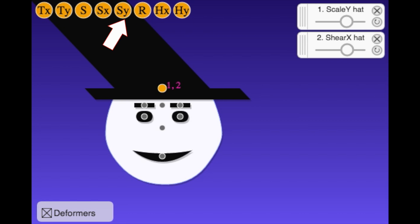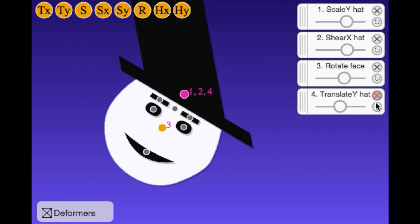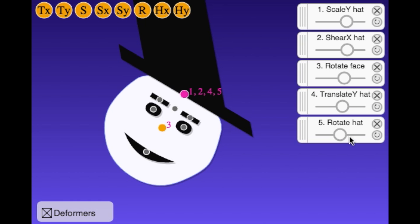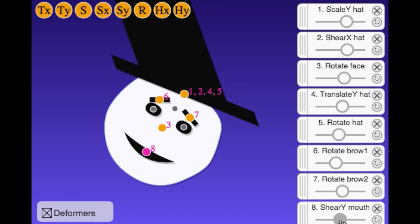We also have our set of rotates, translates, and scales that we already used. Just as before, you should work rough to fine — rotating the head to begin with, and then translating and rotating the hat. Remember, the order of your deformers matters, so test your controls as you work.